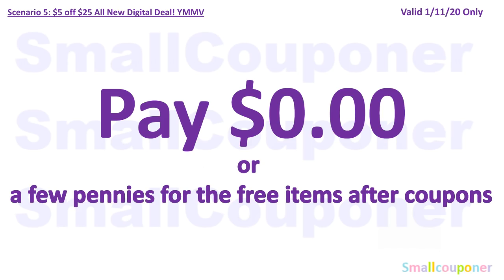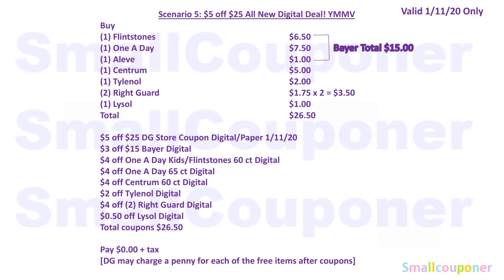You'll pay nothing out of pocket — just taxes, or a few pennies, because sometimes Dollar General charges a penny for free items after coupons. Here is the written breakdown; take a screenshot if you'd like.